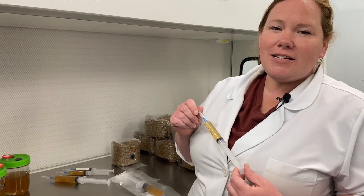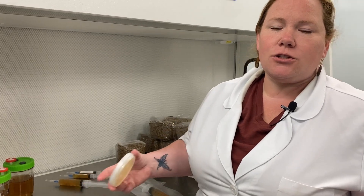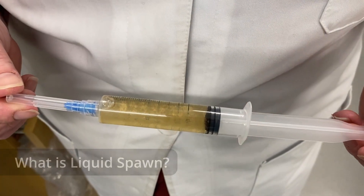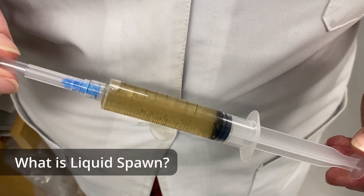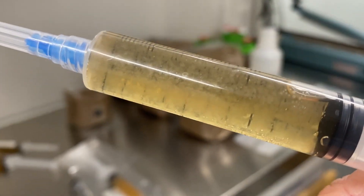Liquid spawn is a nice alternative to working with agar plates, especially for those that don't have a clean room or lab space to do this appropriately. Liquid spawn is secondary mycelium grown out and suspended in a liquid nutrient broth.